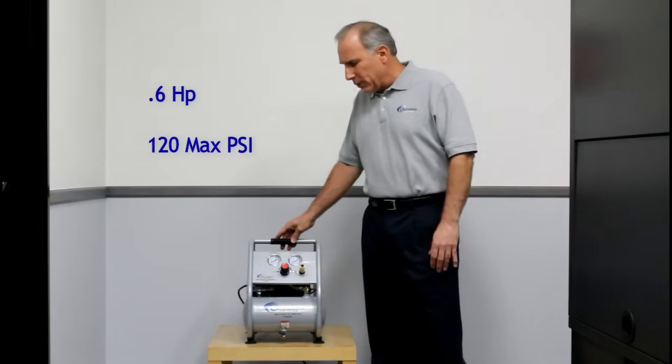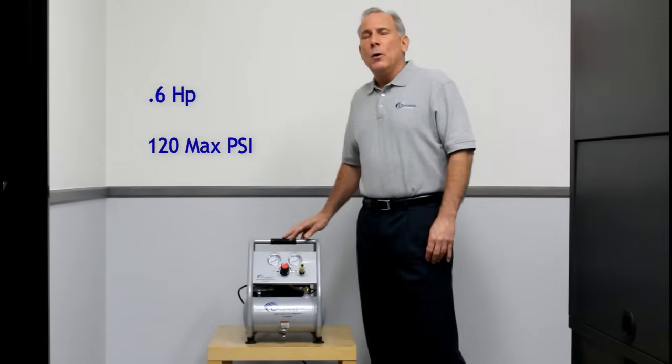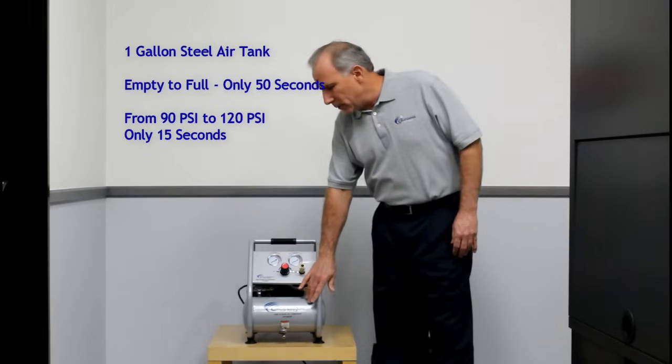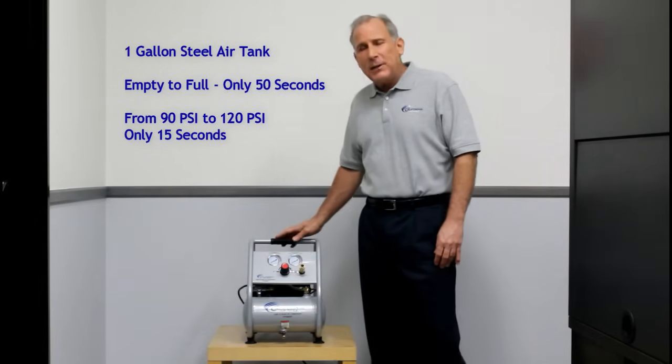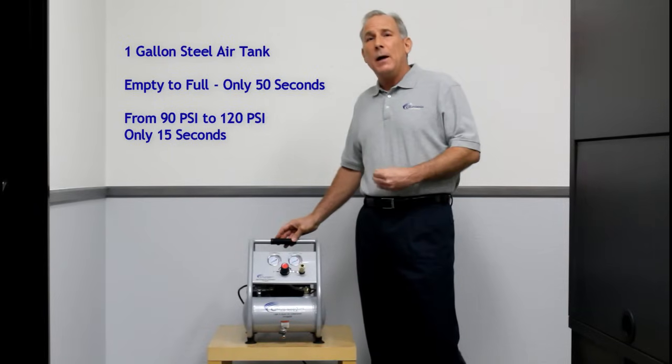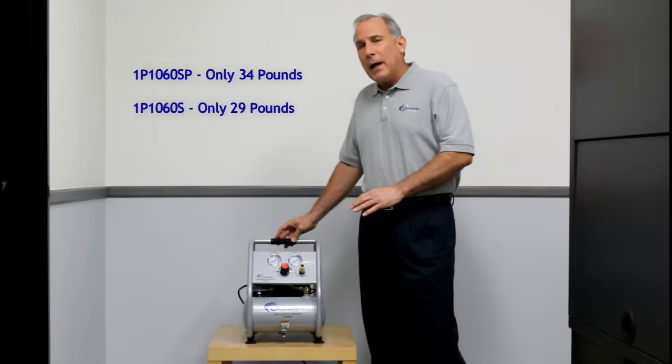The air compressors go up to 120 PSI. They have 1 gallon steel tanks which will fill in 50 seconds, and it only takes 15 seconds to recover from 90 to 120 PSI. These two air compressors are fairly lightweight.